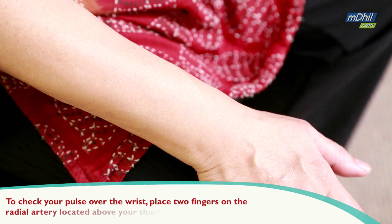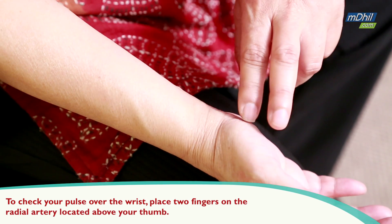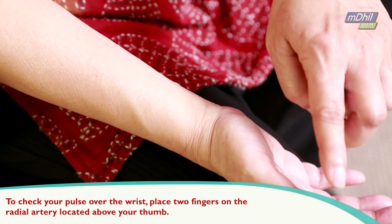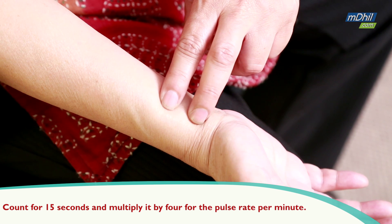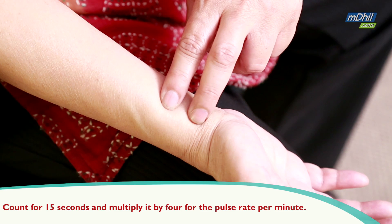Another way to check the pulse is over the wrist. You place your two fingers on your radial artery, which is located just above your thumb. Count it for 15 seconds and multiply it by 4. That gives you the pulse rate in one minute.